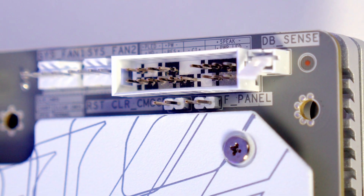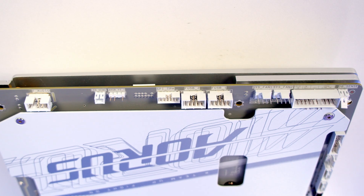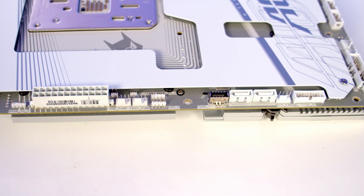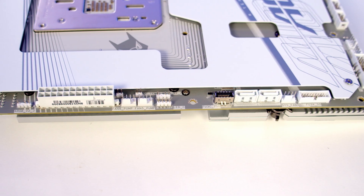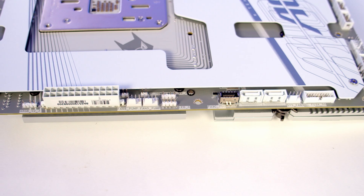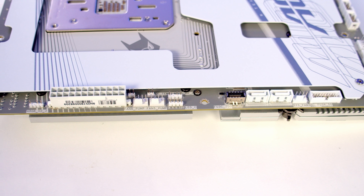Just above the system panel header we've got reset and clear CMOS jumpers, and finally at the bottom left we've got a noise detection header. Working up the left hand side of the motherboard, first of all we've got a USB 3.2 Gen 1 header supporting speeds of up to 5 gigabits per second. We've then got another system fan header followed by two SATA connectors.